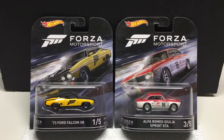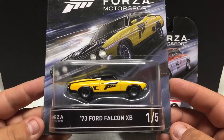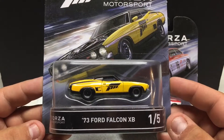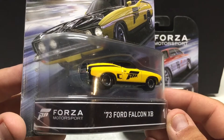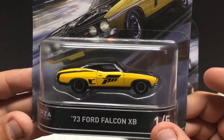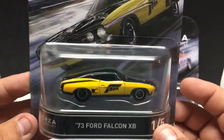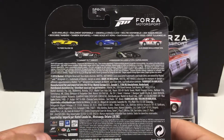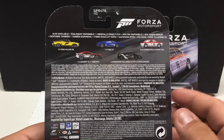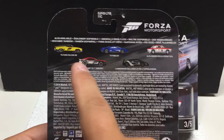Up next we have the Hot Wheels Forza Motorsport — their higher end release stuff, all-metal casting, rubber tires. They have really nice graphic work on the cards as well as the vehicles. '73 Ford Falcon XB, number one of five — kind of a basic paint job but very nicely done. Good stance, rubber tires all around. Nice attention to detail in the casting — front lights, chrome bumpers, rear lights. These are a 2016 release. I wasn't able to find these in the store at all, but John, from whom I buy items regularly, had these — not the full set but the vehicles I'd typically buy. You can see the Falcon, we have the Ford GT, Alfa Romeo, 2012 Camaro ZL1 concept, and the Lamborghini.